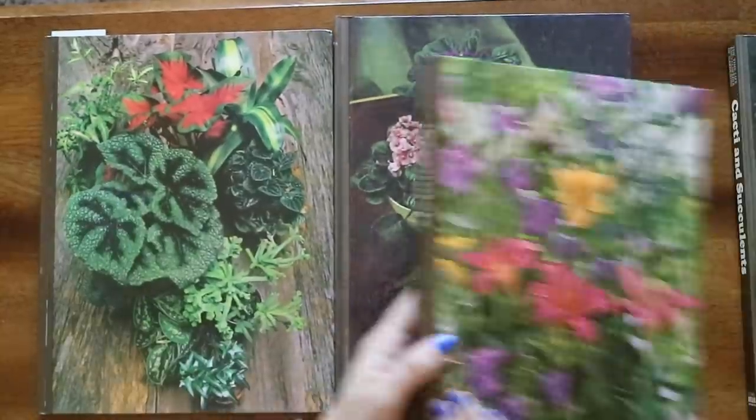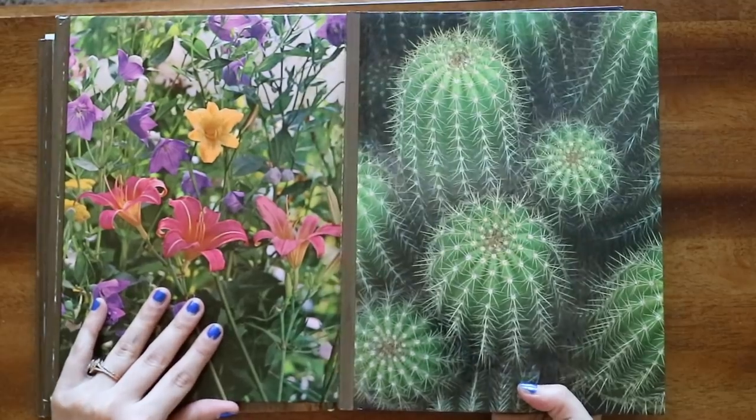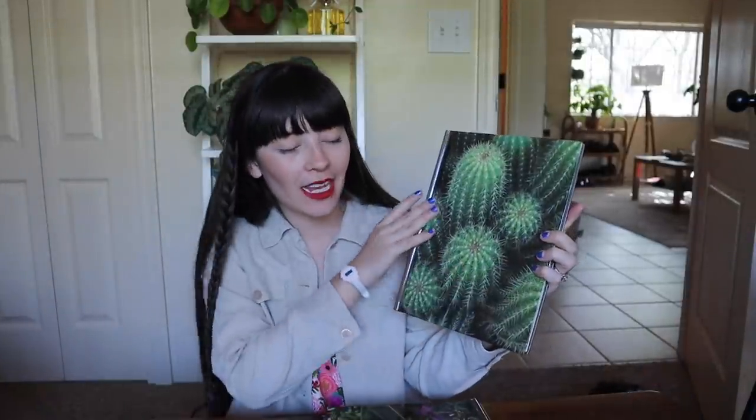I saw someone on Instagram who was selling these old vintage plant books and I thought that they were so cool and so beautiful. A big part of why I really love vintage plant books is the covers and the photos on the inside — they really are just works of art. Someone told me that the first time a lot of these books were printed the photos were in black and white, but later women actually went back through and colored in all of the photos to make them colorized, which I thought was very interesting.